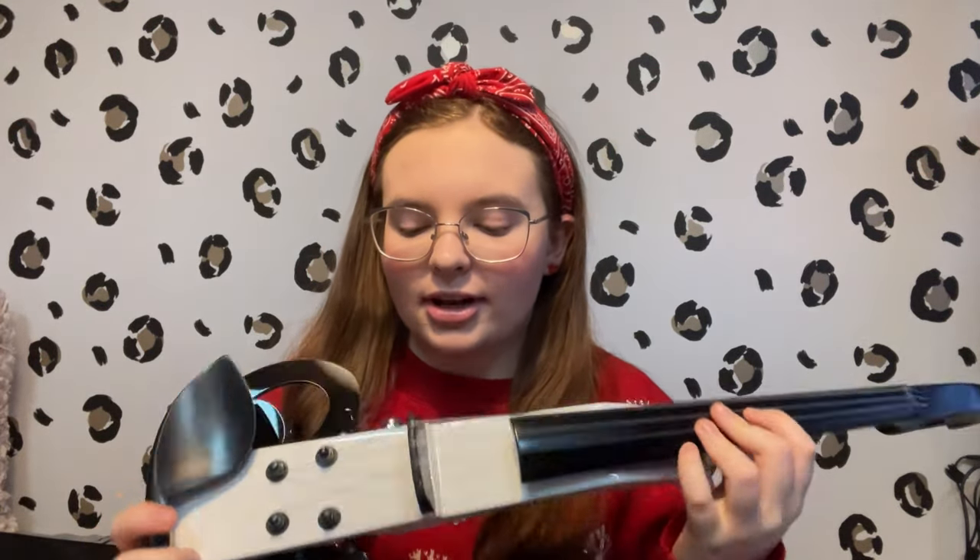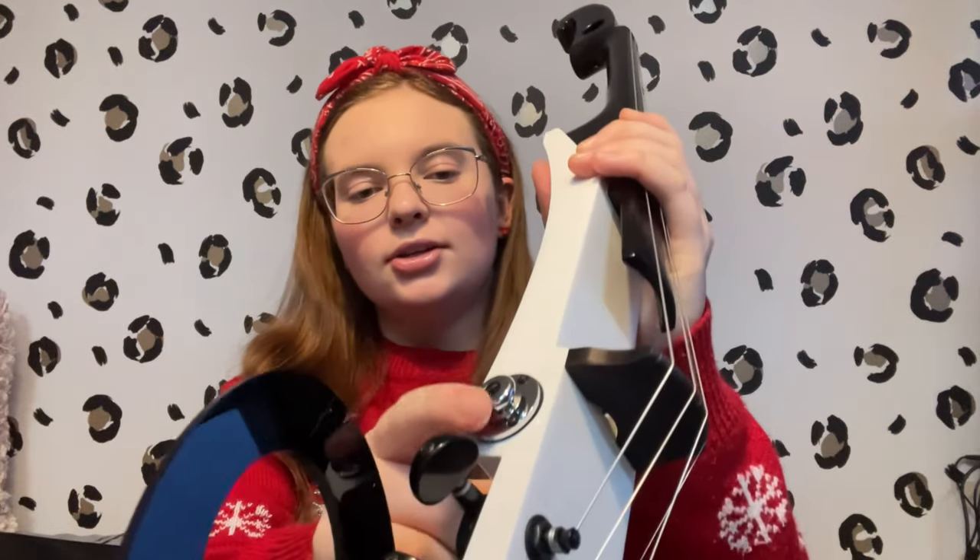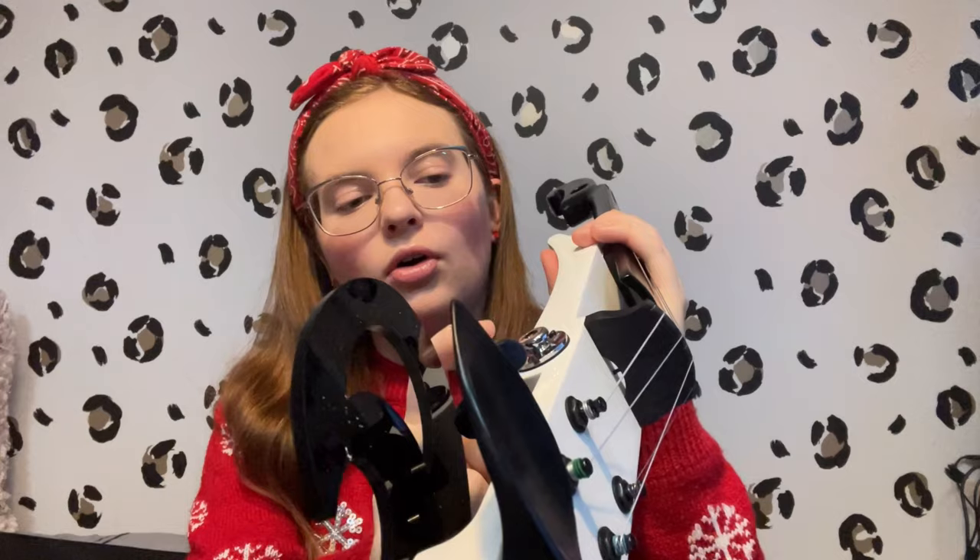About this electric violin: it has a passive pickup, so it doesn't require a battery. You just plug your jack lead or your wireless transmitter in here and play.